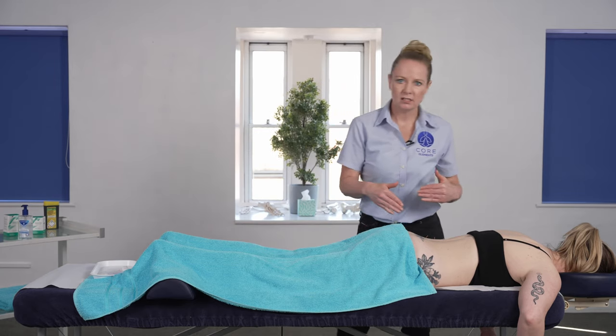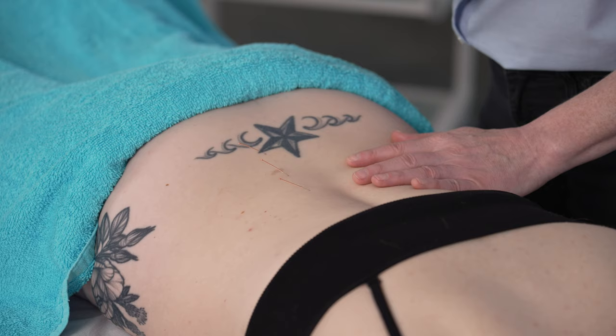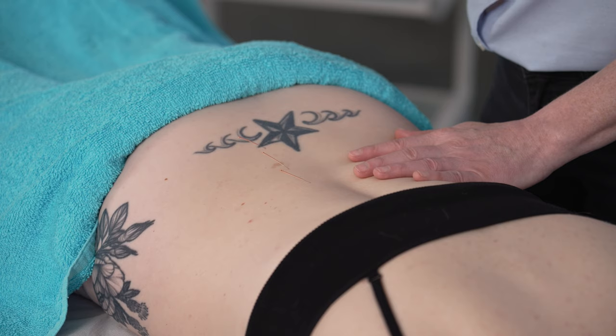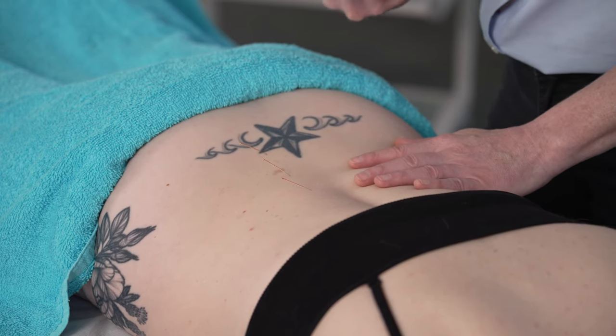Always put all our needles in first before going into activation of the needle. That gives the client a chance to get used to that needle sensation and gives the body enough time to relax and get used to the sensation as well.